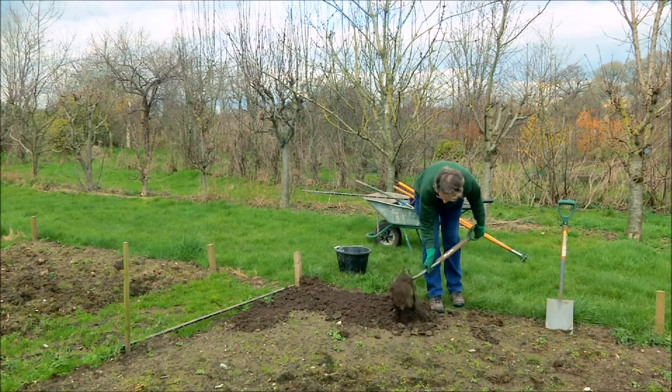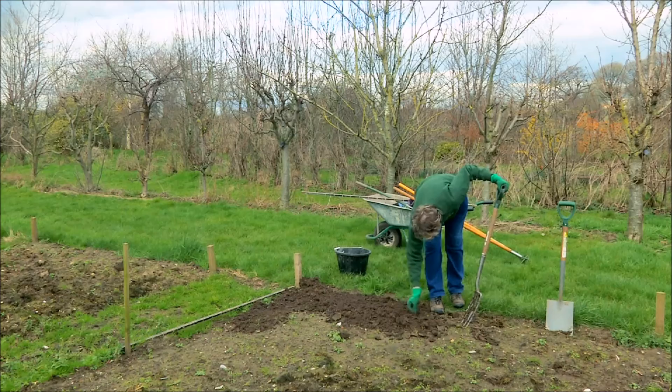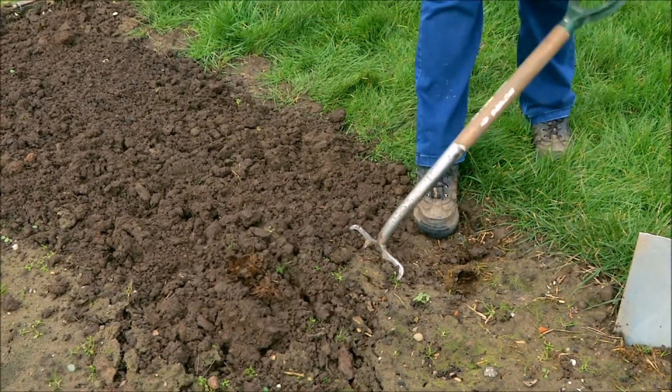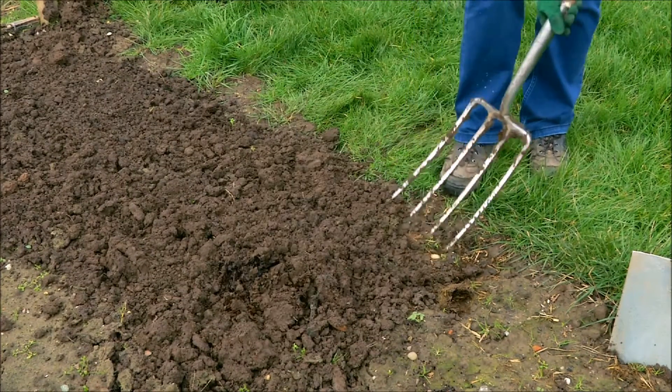Now how do we go about planting these potatoes in the ground? The ground was dug in the autumn and well-rotted manure incorporated. Now at the end of March we need to break down those large clods into smaller crumbs, so we're going to fork it over. We also want to earth up the potatoes, so we want the ground to be nice and loose to make that easier.